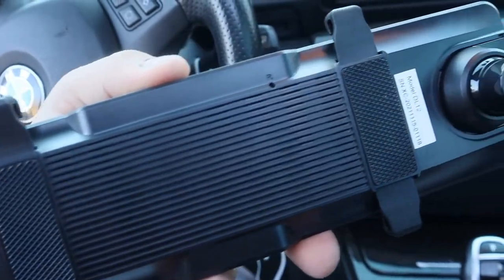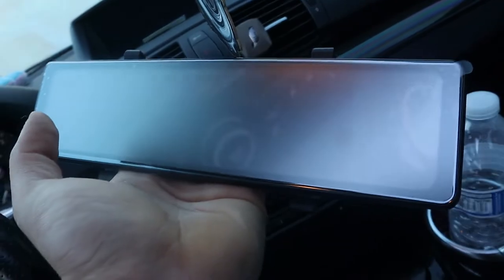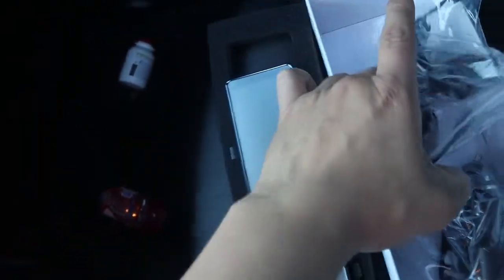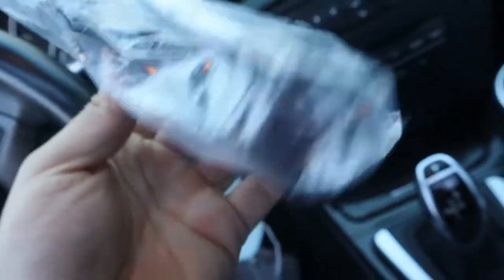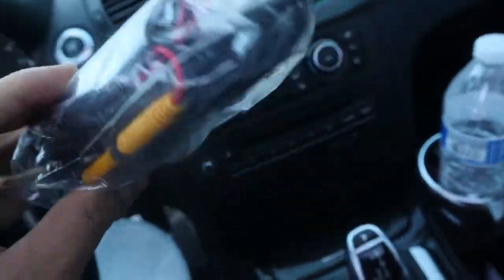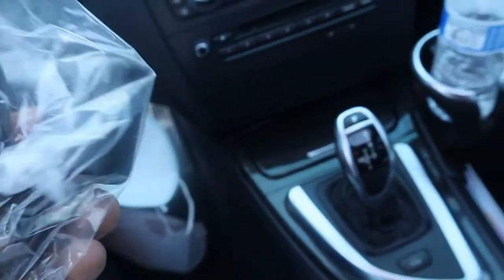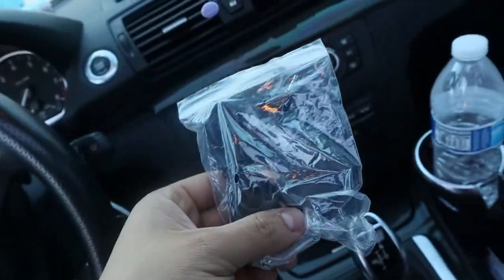First of all, we got this beautiful mirror — DL12 dual dash cam mirror. I can see it's already turned on, looks really nice. Just got to take this little plastic off of there. Then we got our rear camera right here to plug in through the back, some wiring in there, some adhesive double-sided tape, and then we got this — GPS — really nice, with some double-sided tape. You'd probably stick it somewhere where you can't see it.